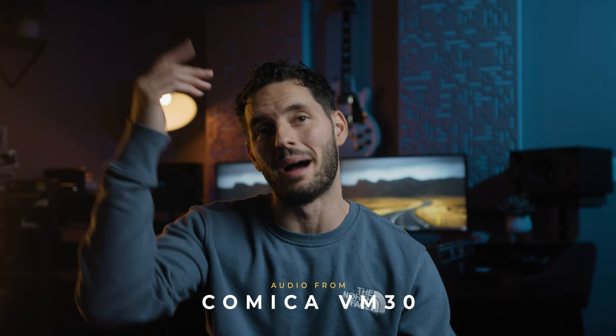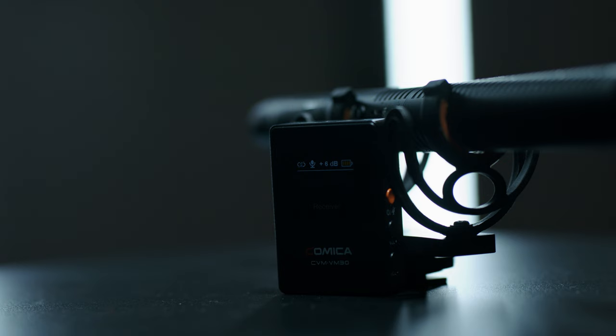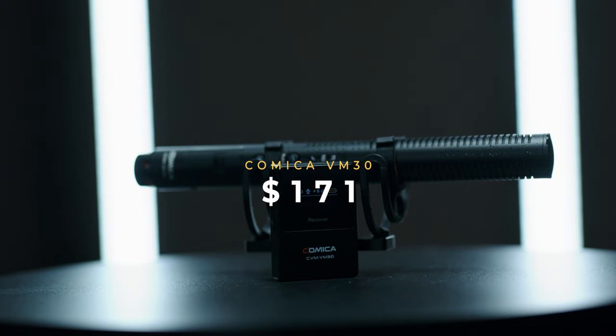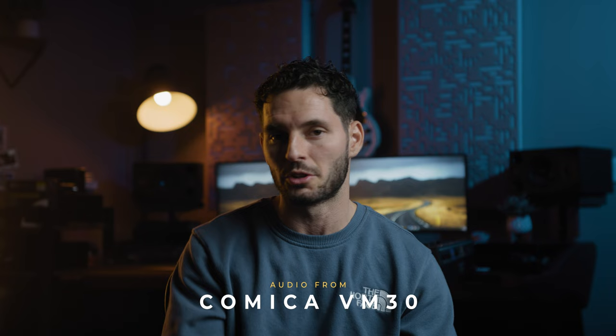Comparing this microphone to my $700 Rode NTG3: you're hearing the Comica VM30 right now and the audio is pretty good. Switching to the Rode NTG3, you can tell the audio is a little bit richer and a little bit deeper. Back on the VM30, it's still pretty good. I did have to do a little bit of audio tweaking and EQ adjustments to get the VM30 sounding better, but coming in at $171 this microphone punches way above its weight.